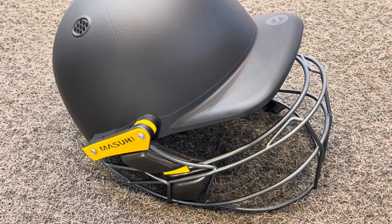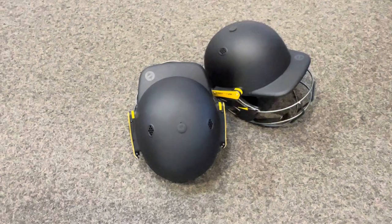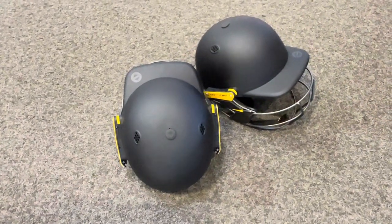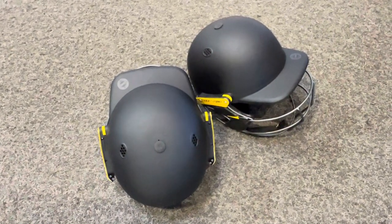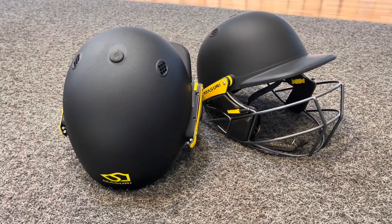Looking at the helmets from an aerial view, you can see the ventilation holes at the top. Also, thanks to the 3D technology in the inner padding, the inside is also very well ventilated, and we'll show you that in just a second.